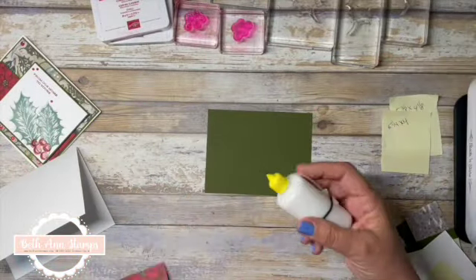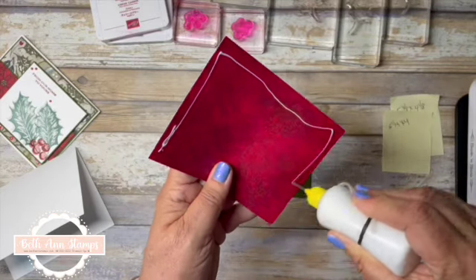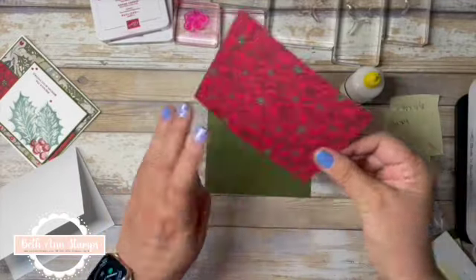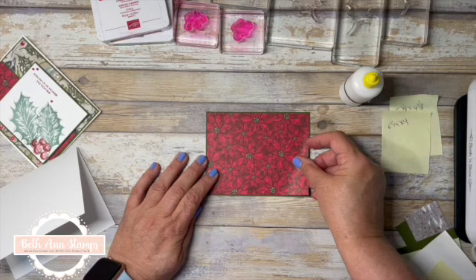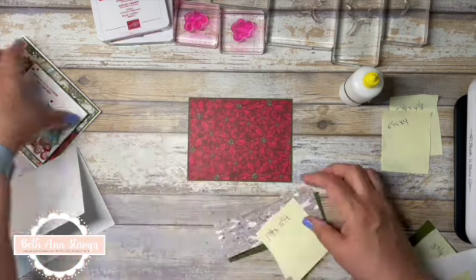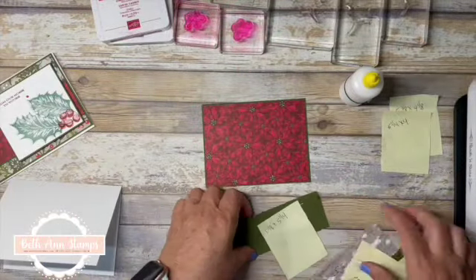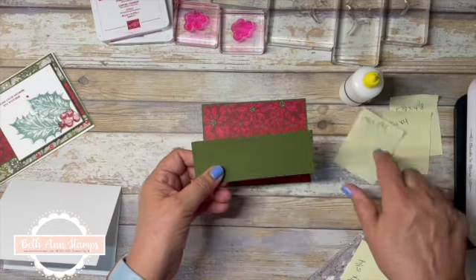I'll attach this — I like to build my complete card front and then adhere it down to my card base. All right, so we have that. The next layer — I love all these layers, it really makes for a very sturdy card. Our next layer is again Mossy Meadow and it's one and seven eighths by five and a quarter.